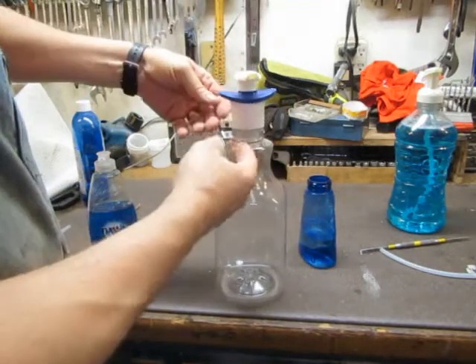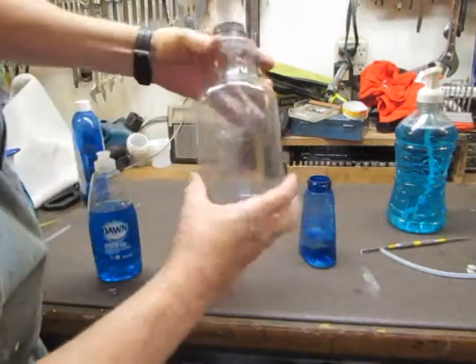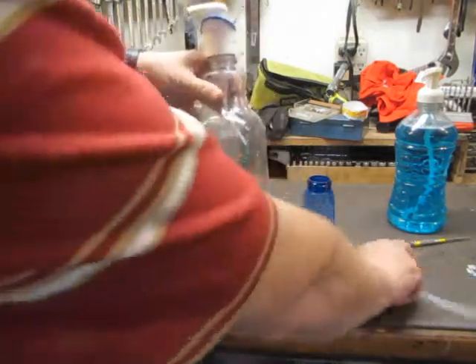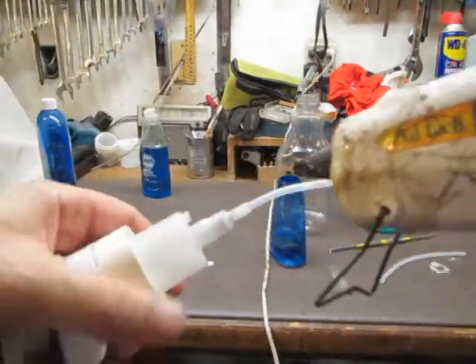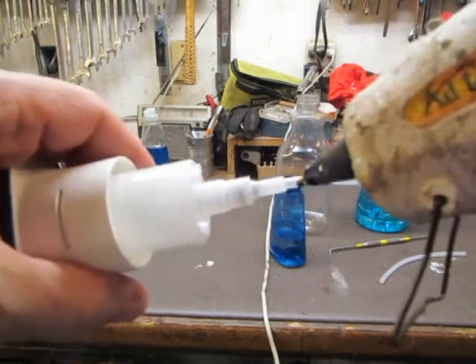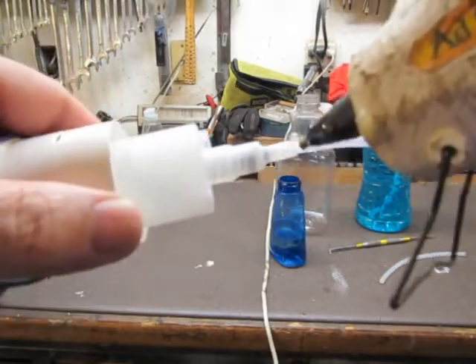It's going to stay on there. Obviously the threads aren't there, so it's going to stay on as a pressure fit. And if you look, the bottom of the hose isn't long enough, so I'm going to have to glue an extension on there. I'm going to pull out the hot melt glue gun.